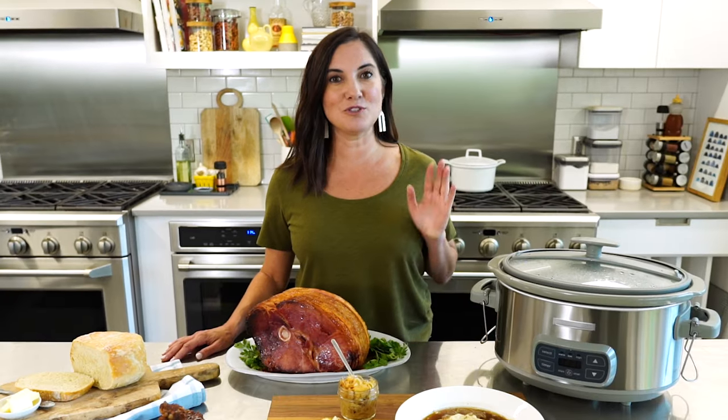And when you do, tag me and let me know — I'd love to see what you're cooking. When it comes to surprising, comforting classics in your slow cooker, you can cook that.